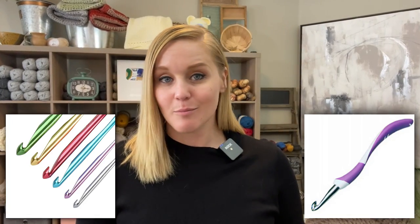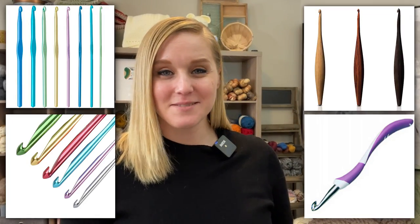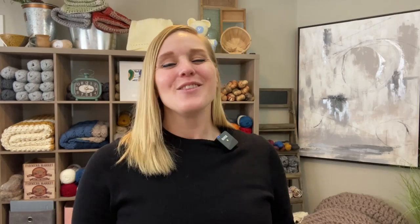Now let's see how the anatomy differs with different crochet hook styles. Swing, Bates, Boye, Furls — do any of those sound familiar? Those are all different name brands of crochet hooks, each one taking the anatomy of a crochet hook and changing it just slightly to try to make your crochet experience much more comfortable and enjoyable.